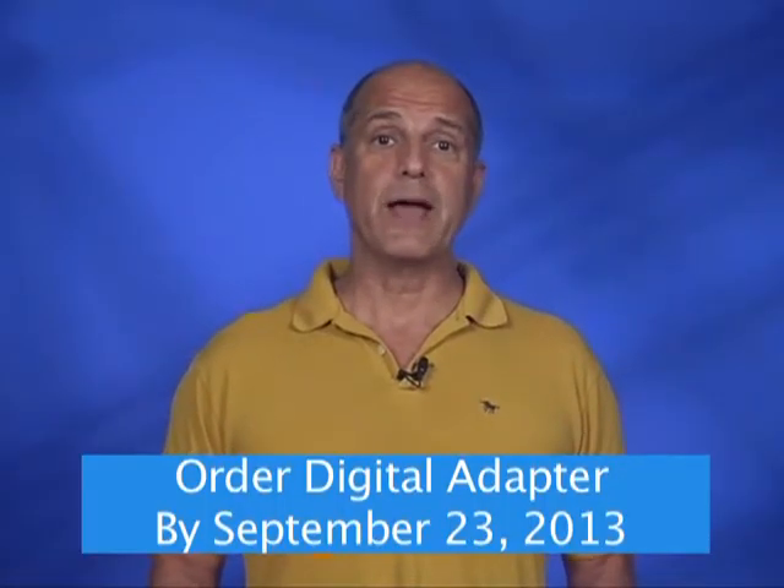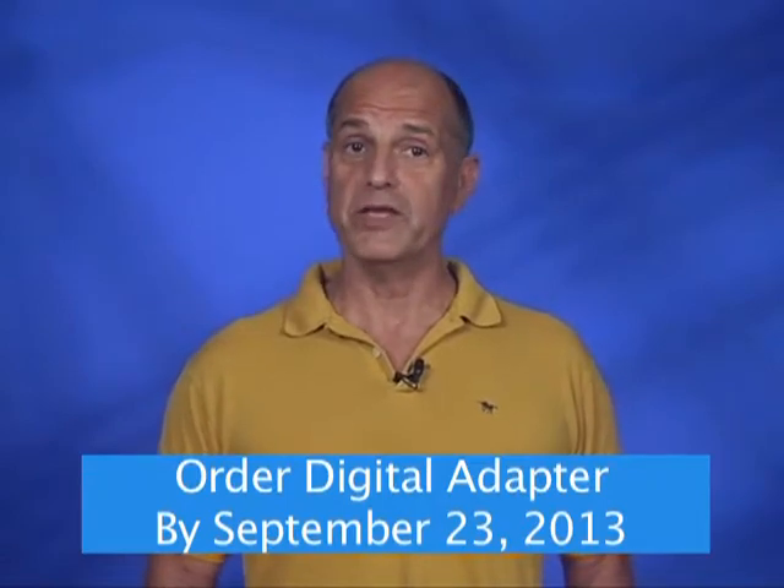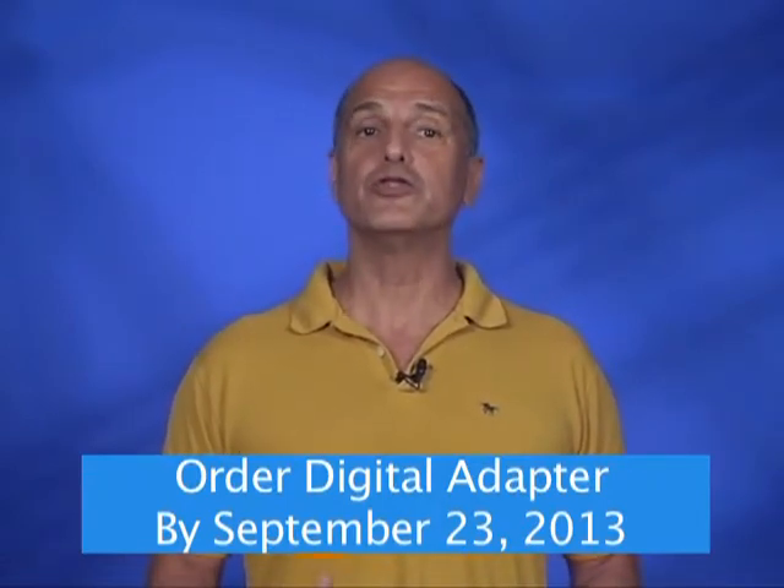If you contact Time Warner Cable before September 23 of this year, the digital adapter will be free until December 31, 2014. As of January 1, 2015, Time Warner Cable will charge all customers 99 cents per month for the adapter.